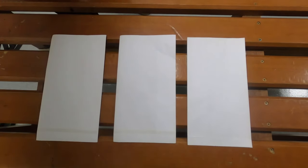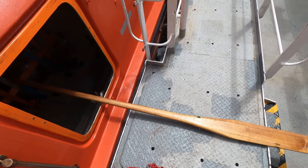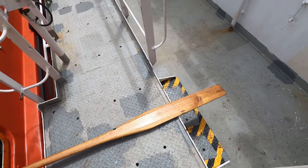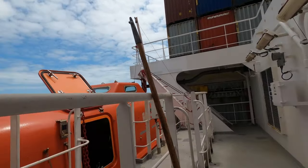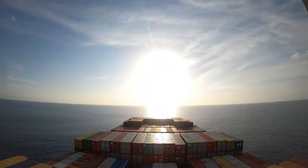Seasickness bags, sufficient for every crew member. Buoyant oars — wooden oars used to move the lifeboat in the event the engine breaks down. A grab hook, used to grab anything such as a rope from a ship during a rescue operation. A sea anchor, used to stabilize the lifeboat in rough seas.